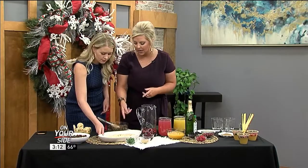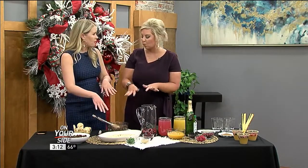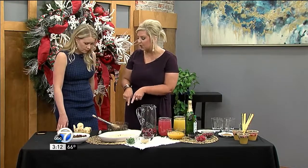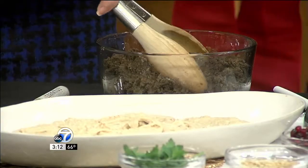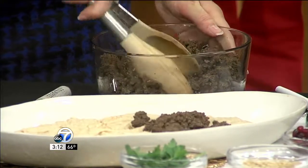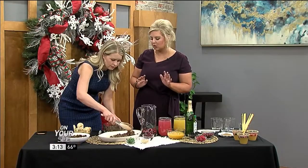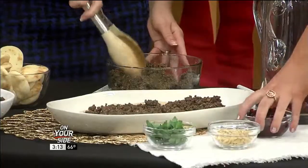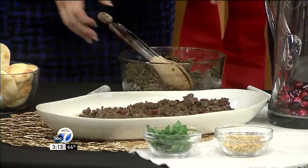What I've done is taken two containers of hummus and put it in this dish — just regular hummus. Then I've taken some ground beef and put it in a Cavender's Greek Mediterranean seasoning. You're just going to put it right on top. This is something you could prep the meat the night before and just put it on top when you're ready. Then we're going to take some pomegranates and stick them on top to make it look festive.